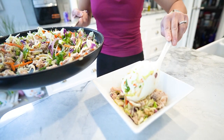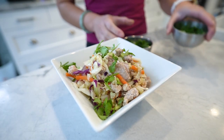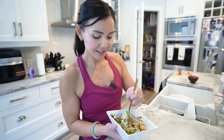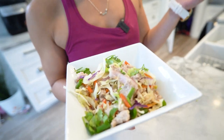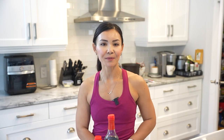That's it for today's easy and low carb turkey slaw recipe. If you found this recipe helpful, please give it a thumbs up and subscribe to Neri's Kitchen for more fantastic recipes. And remember, if you're considering our Belly Burn 28 Day Fat Loss Program, visit www.fitclub.fit to start your journey to a healthier you. I can't wait to see you again next week for another culinary adventure. Until then, keep cooking with joy and savoring every bite. See you soon.